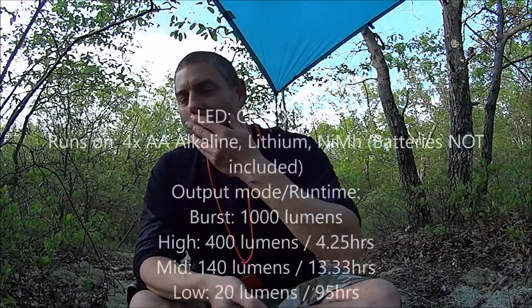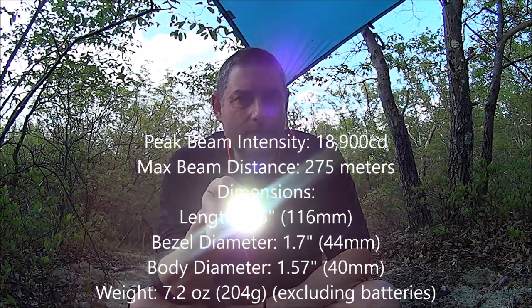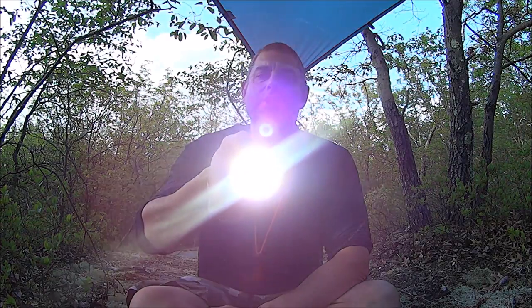Let's take a look at the user interface. One click turns it on, then clicking cycles through modes: low, medium, high, back to low. Click and hold gives you turbo — that's 1,000 lumens. I'll put up all the run times and lumen specs. It has a memory mode: set it to medium, click-and-hold off, click-and-hold back on and you're on medium. From any mode you can press and hold to jump to turbo. These gnats are really getting angry out here.